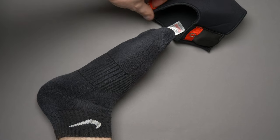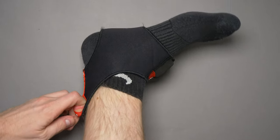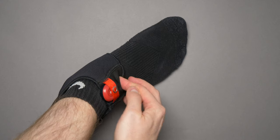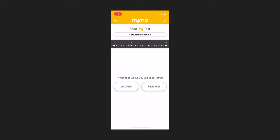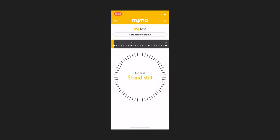Once you've picked your location, put the MIMO sock over your normal running socks on whichever foot you want to start with — it doesn't matter which, as you'll have to change halfway through and test both feet. The sensor should be fitted into the front of the sock with the red part facing outwards and the button facing up. To start the test, tell the app which foot you're testing first, click next, and follow the on-screen instructions. The app will ask if you're ready to run — hit start the test, and you'll get a 10-second countdown where you should stand still in a neutral position.